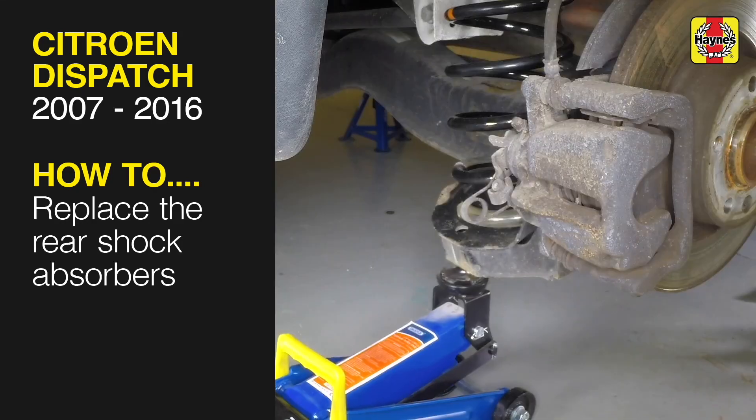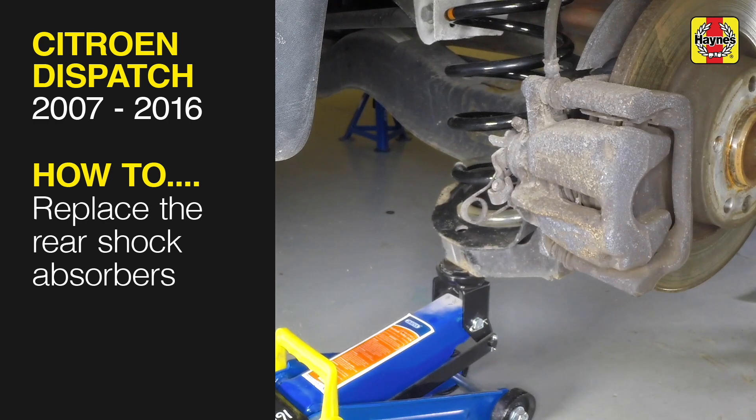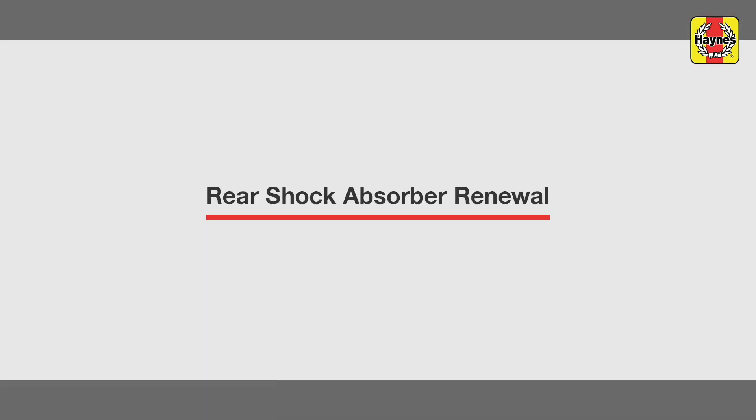This free step-by-step video comes to you directly from Haynes. You can complete more than 200 jobs on this vehicle when you purchase the complete Haynes online manual at haynes.com. Rear shock absorber renewal.